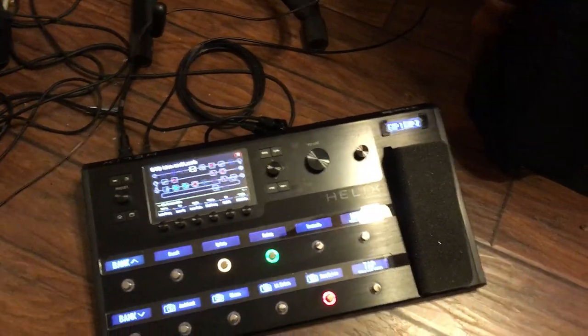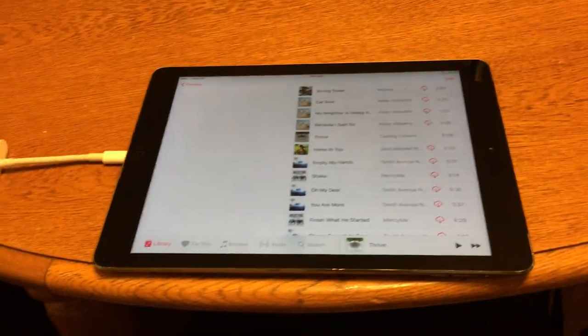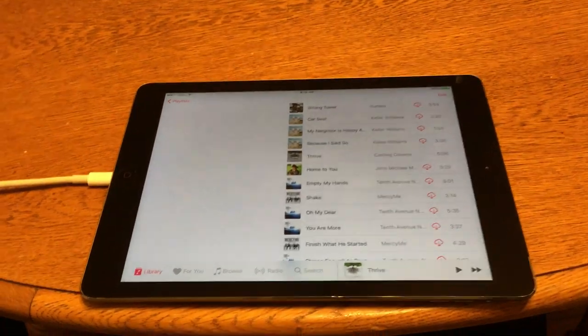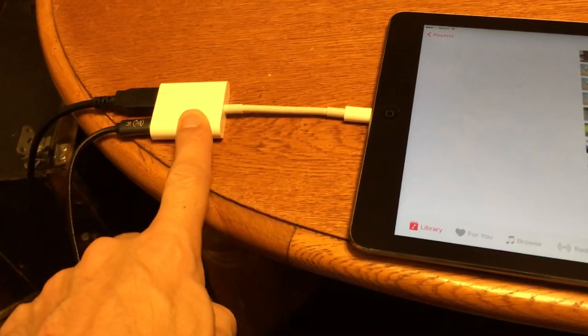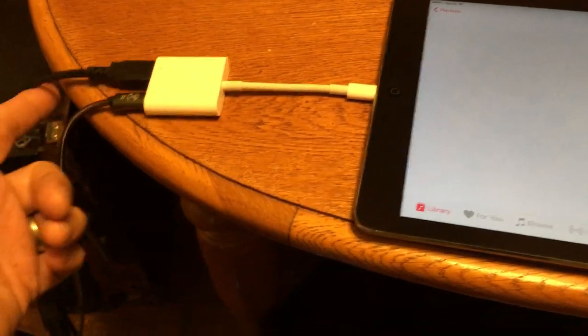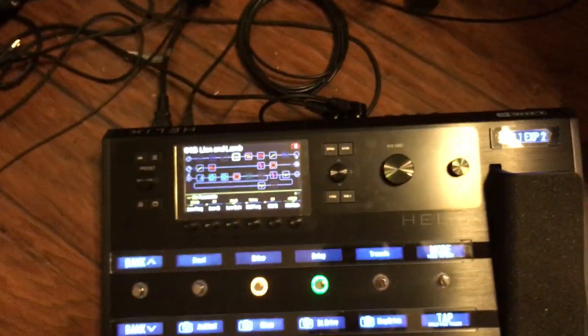Playing MP3s along with the Helix from an iOS device. I've got my iPad — I do use my iPhone, but I'm filming this video with the iPhone. It works the same way. I have the Apple Camera Connector Kit connected to the iPad, and then a charging cable and a USB cable going to the Helix.